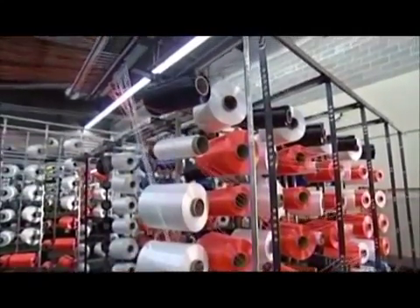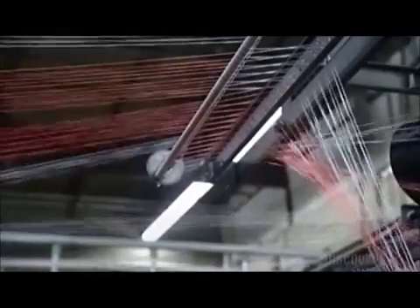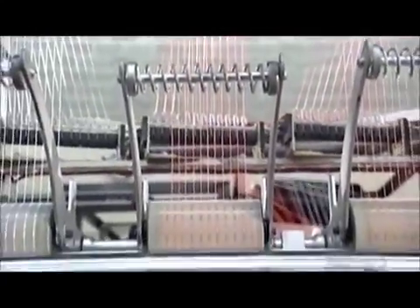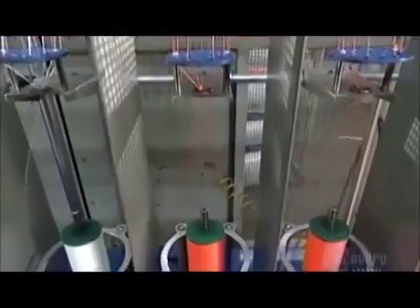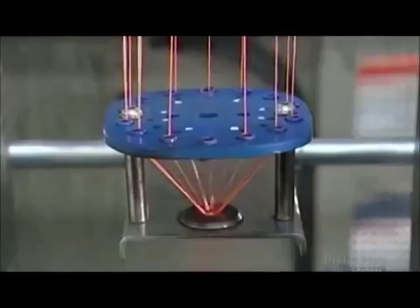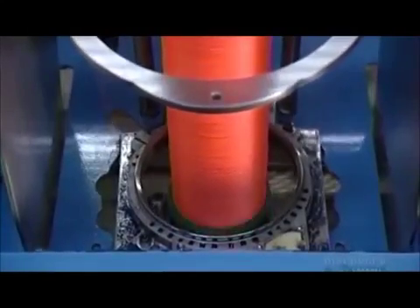Now, dozens of spools of nylon fiber unwind at the same time to make jackets to protect the core yarns. The fibers travel several meters over a network of rollers that act as guides and control tension on each individual fiber. They pass through distribution plates as turning bobbins below twist the fibers into yarn. The platform moves up and down to evenly wind the yarn onto the bobbin.